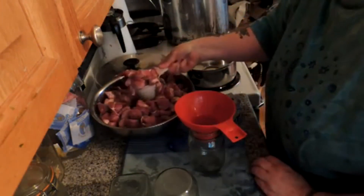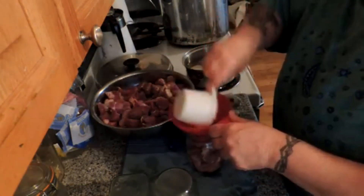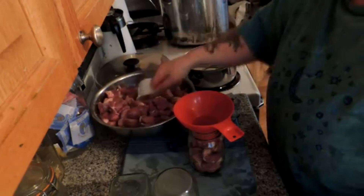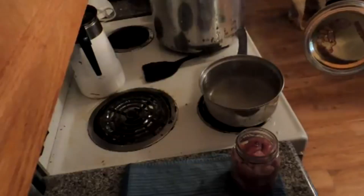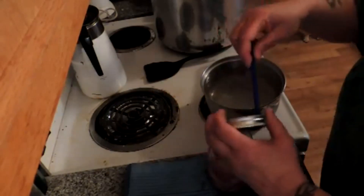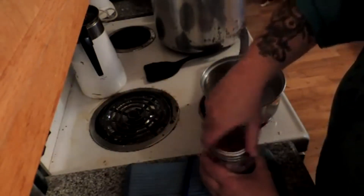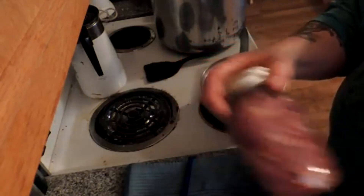I'll be back when I finish getting this bowl emptied, and if I have room for more in the canner, I'll take the other bag out and wash some more jars. I managed to get all two and a third bags of meat into 14 jars, and I'm going to say these are about a pound a jar.